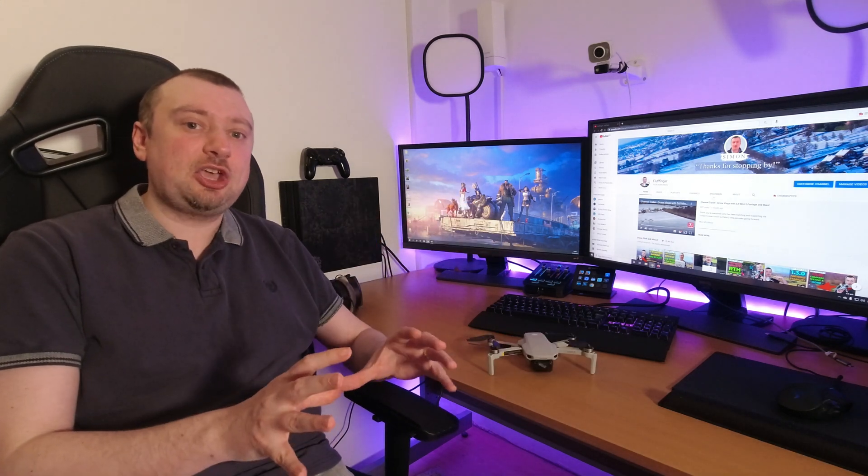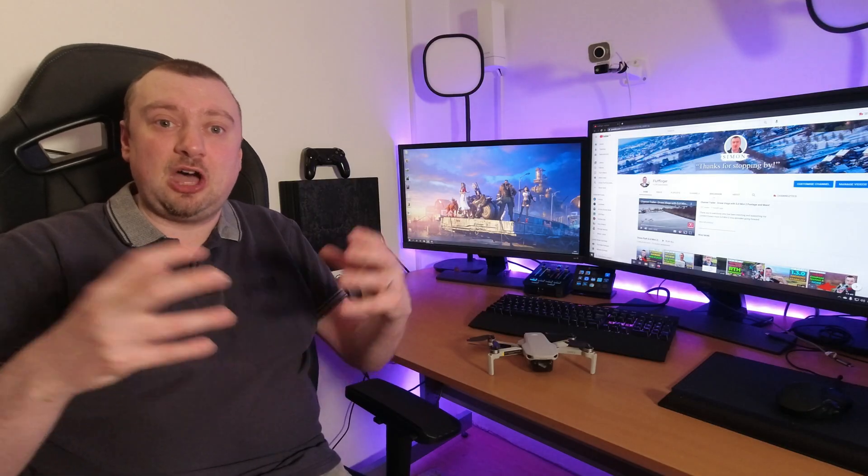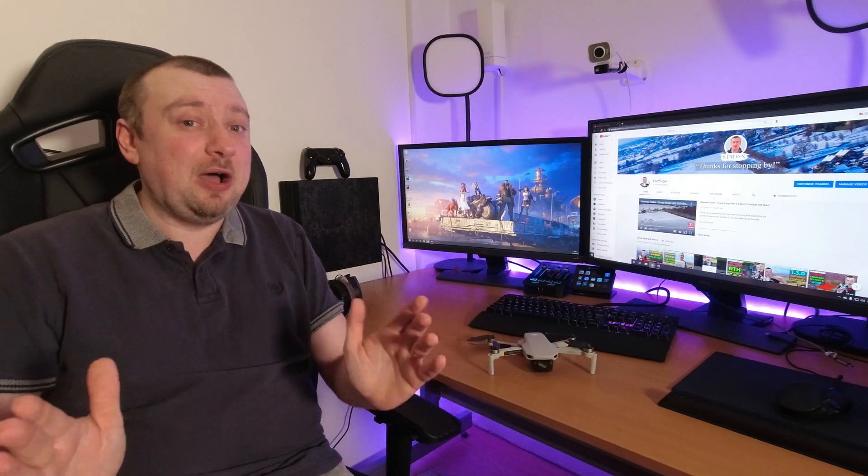I don't think DJI are going to be reinventing the wheel here with the Air 2S, but it does appear as if they are including enough improvements that if, perhaps like me, you're in the market for another drone — perhaps something similar to the Mini 2 but of the larger kind — then it may just be worth holding off right now to see exactly what is announced with the Air 2S.